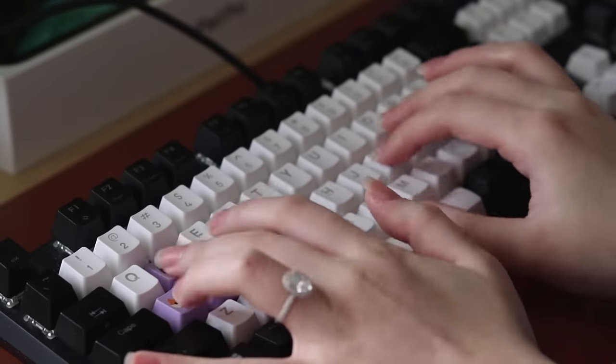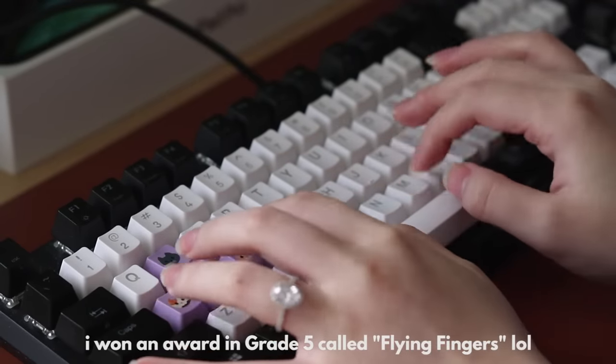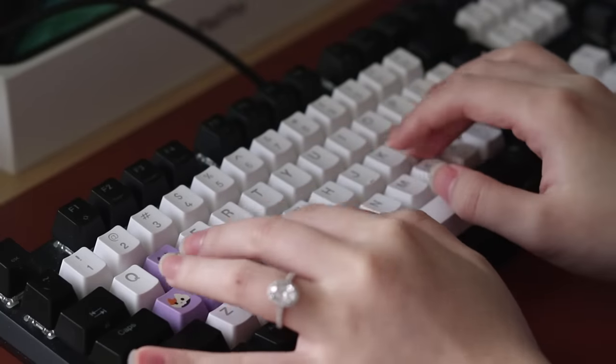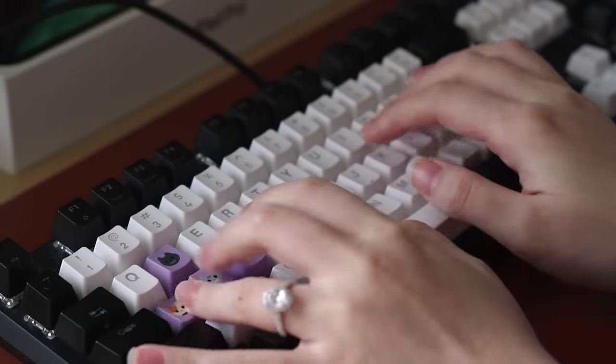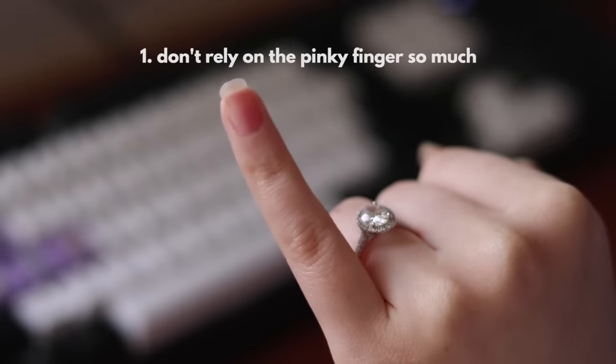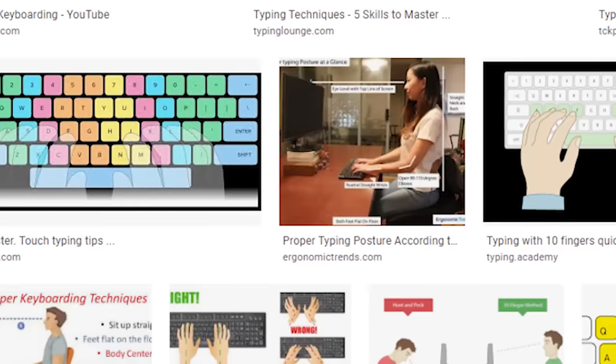Hey guys, it's Janice, welcome back. I've always been commented on how fast I type, so for this video — although it's a bit random — I'm going to share some tips on how to become a fast typist. Do keep in mind that this is what works for me. The first thing that made the biggest difference for me was to stop relying on my pinky finger to type.